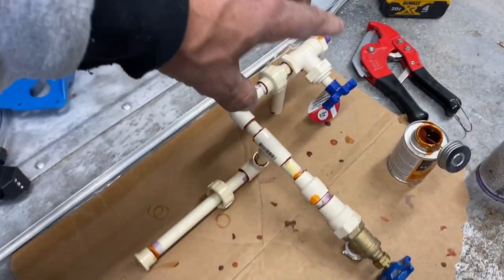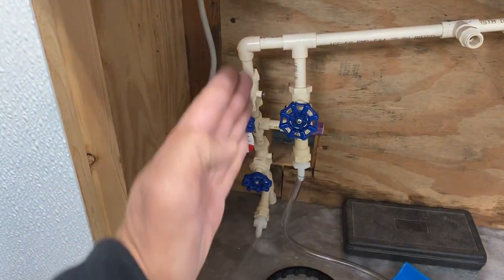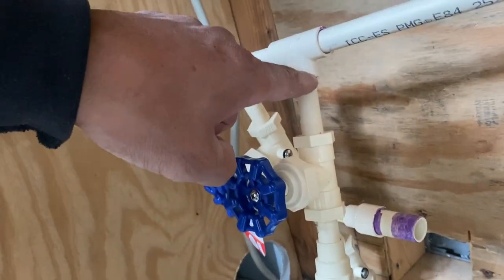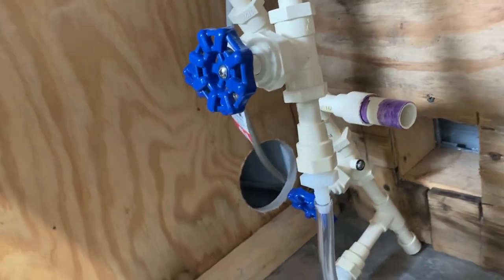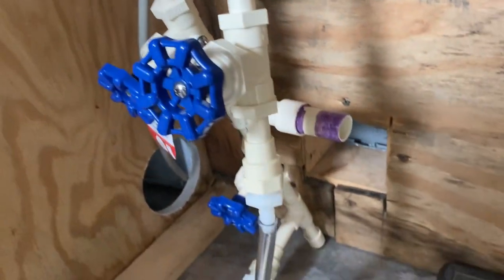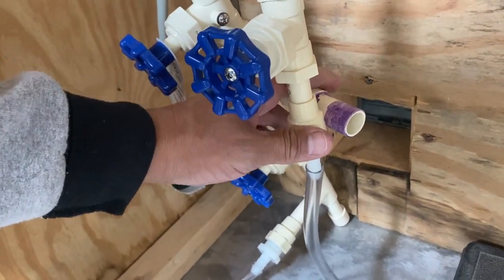Now that this section is glued, I'll work on the next section — taking it apart and gluing it up. Everything is mostly straight in line except for this one line, which is on an angle because it would run right into the pump. I just needed to kick it out a little bit. Once glued, it'll be snug against there and I'll put a zip tie on it.